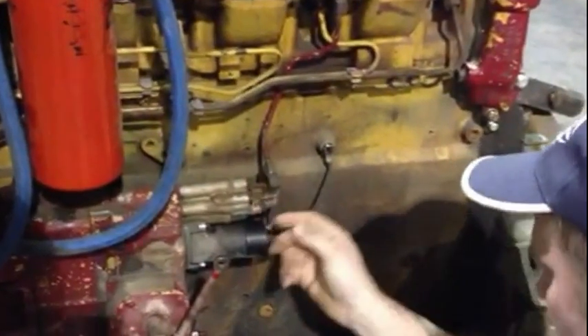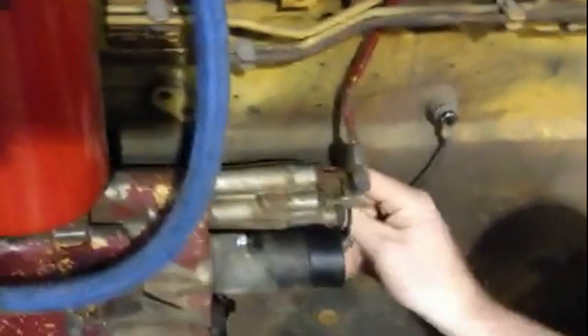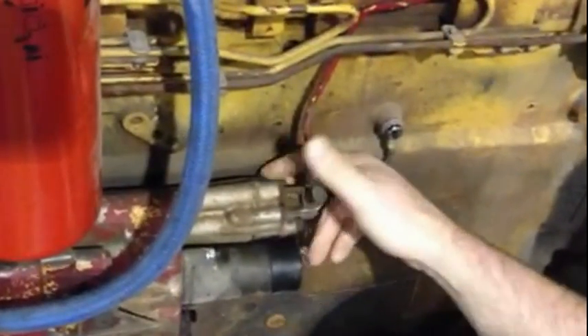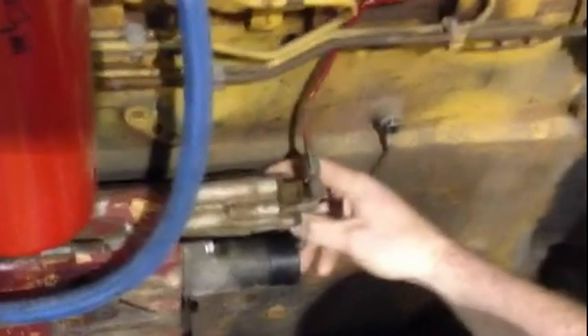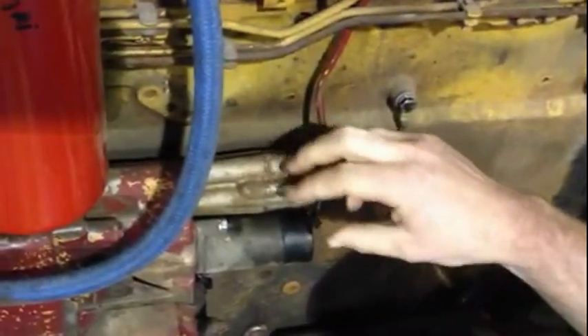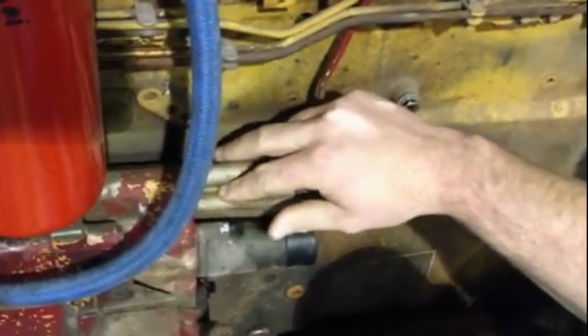If you unbolt this — there are 4 bolts, it takes a 7/16 inch wrench — you take that apart and there's a little white diaphragm inside there.